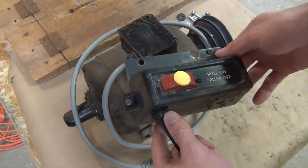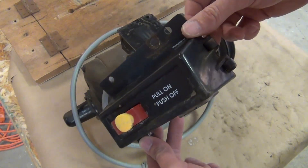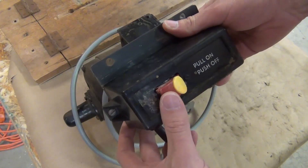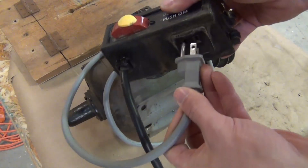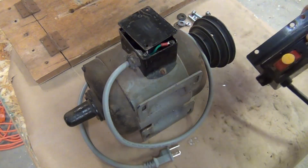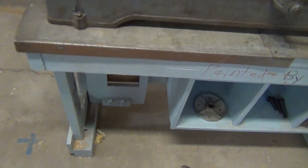When I got my table saw, the old Craftsman, the person gave me an extra switch for some reason — but that's perfect. I've got this nice switch that I can mount on the front of the lathe, plug this right in, plug into the wall, and mount it somewhere around here. I'll find a nice convenient spot for it.